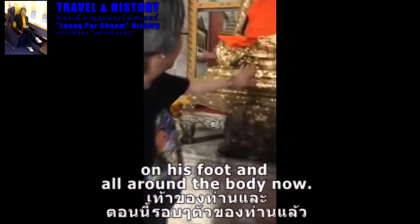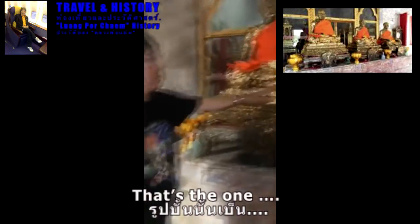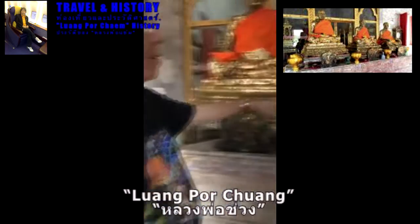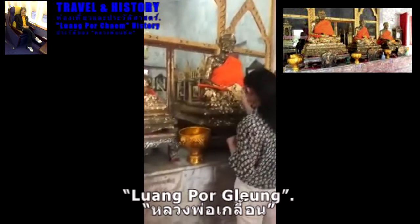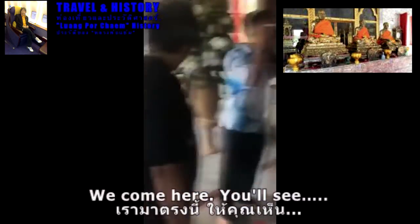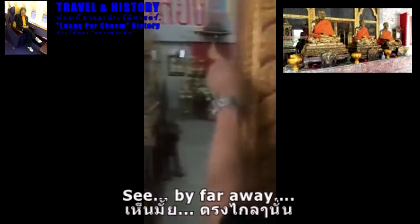People will put the gold leaf on this figure all around the body. The second one was his successor Long Po Suong, and the last one Long Po Suong. We will come here and see — wow, the light is on! It seems like it's far away.